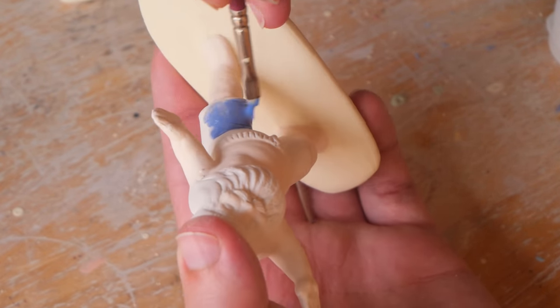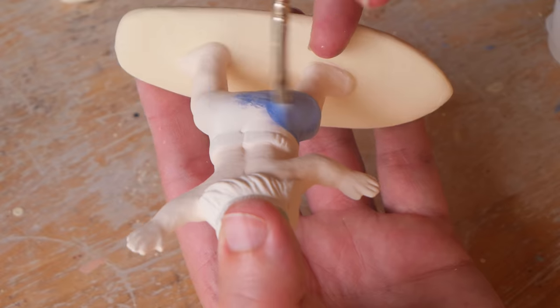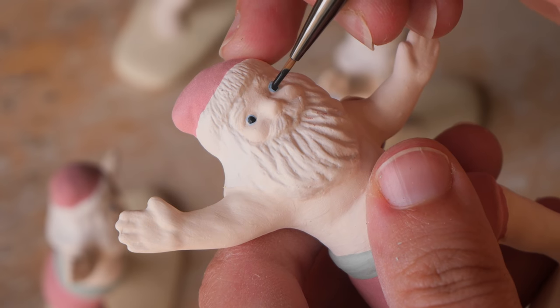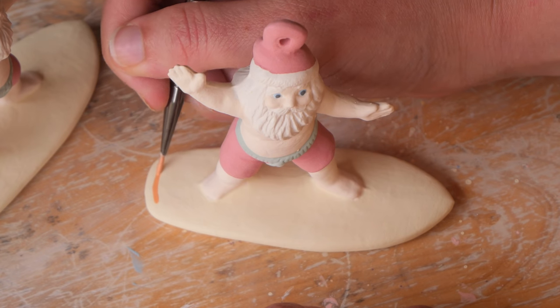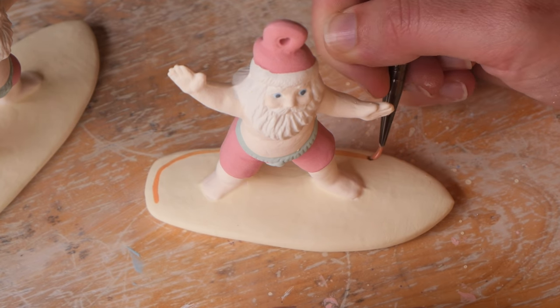On top of the true boganism of Australia, I decided to turn one of the little Santas into a little Southern Cross board-short-wearing dude rather than a Santa. But it still looks like Santa — just wearing some daggy Southern Cross boardies.